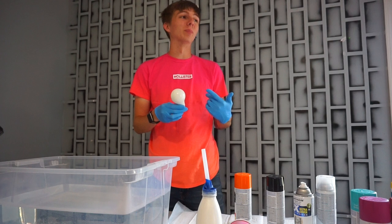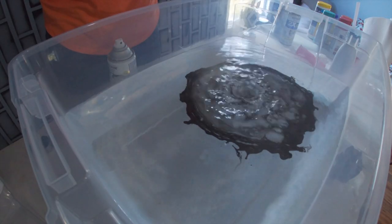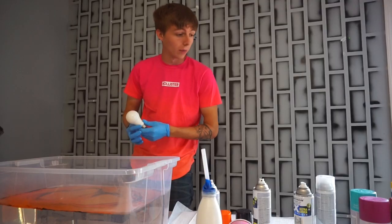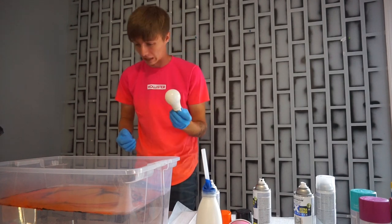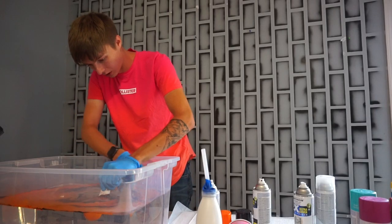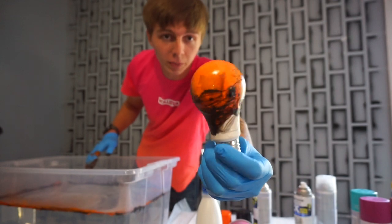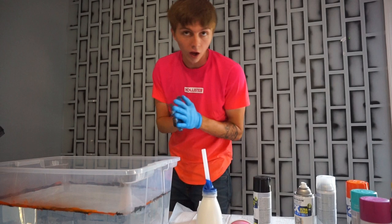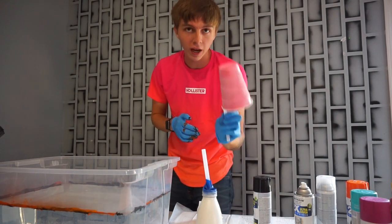Oh my god, this stuff smells terrible. Okay, we're gonna dip it in slowly and move the water away from it. We got it covered, but it's still a little gooey. This is actually my first attempt so please don't judge me. On to the next object.